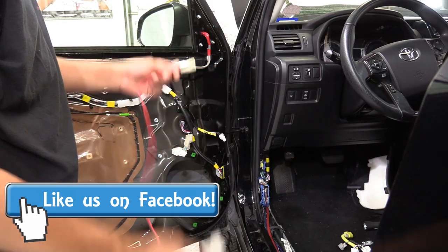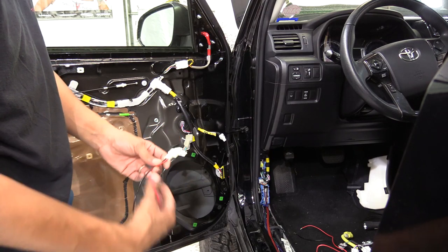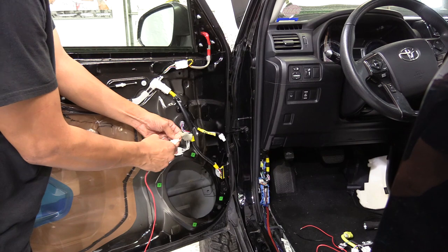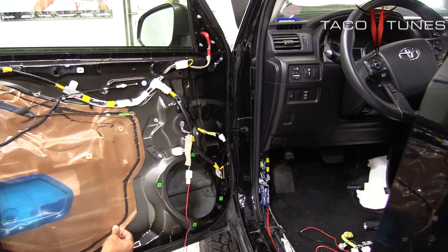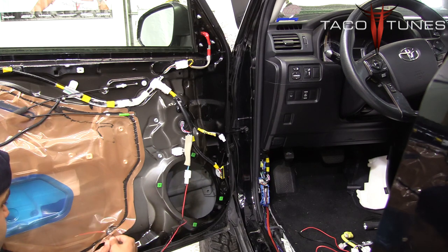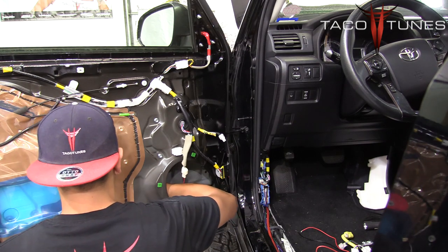The first component is your door speaker harness. This has two leads coming out of it. As you can see, it snaps directly into your stock speaker harness. We are going to peel back some of this stock plastic and put our wires through, then reach from the inside of our speaker hole and pull these out.